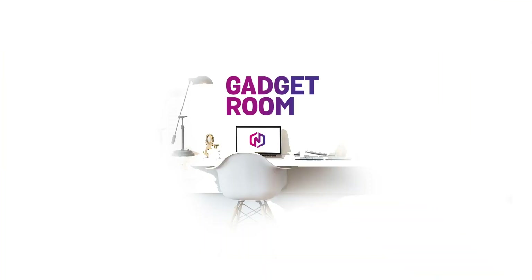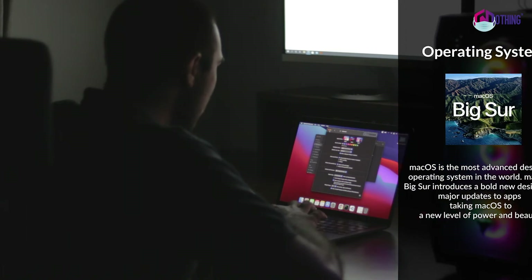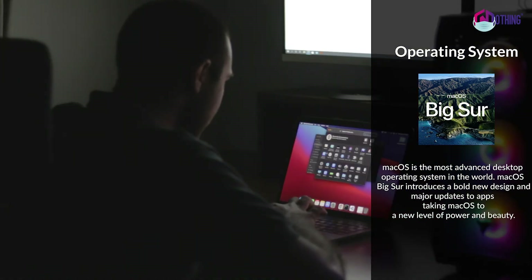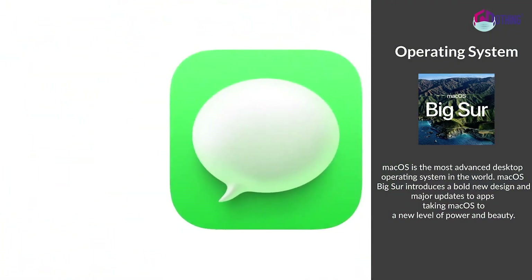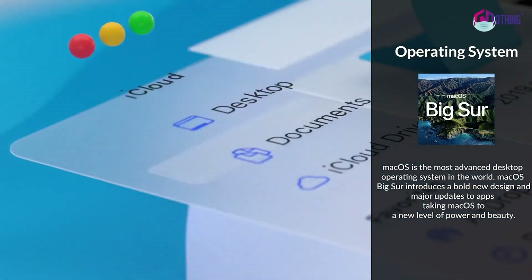Let's talk about the operating system. It is the Big Sur operating system from Apple — the 17th macOS release. There is a new menu, new updates, a floating dock, and curved icons with a new icon design.